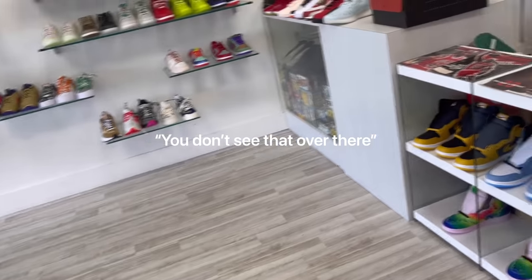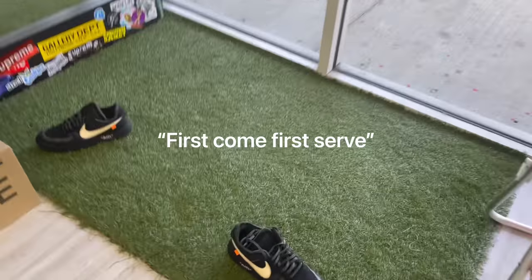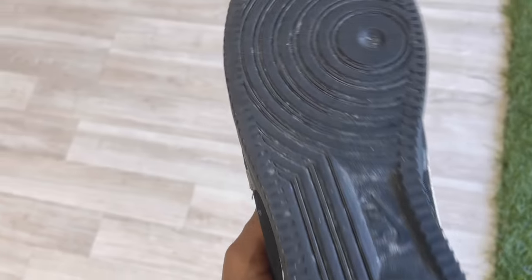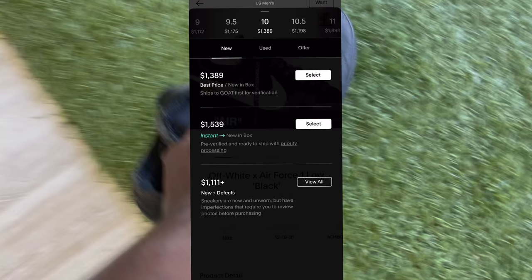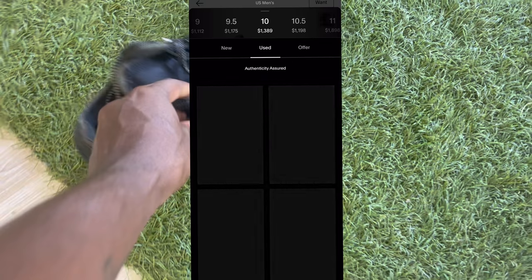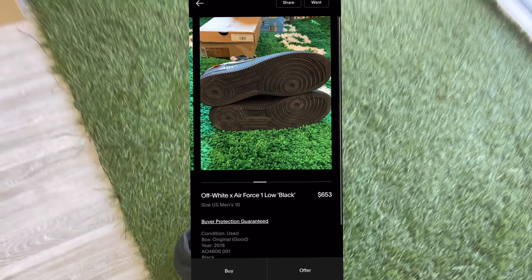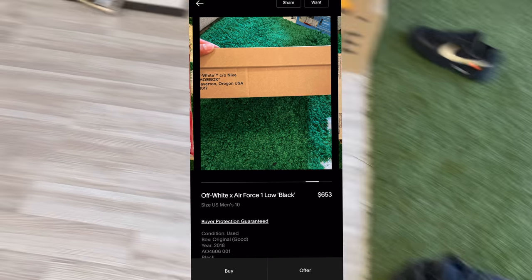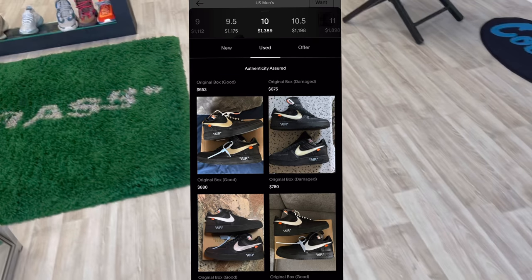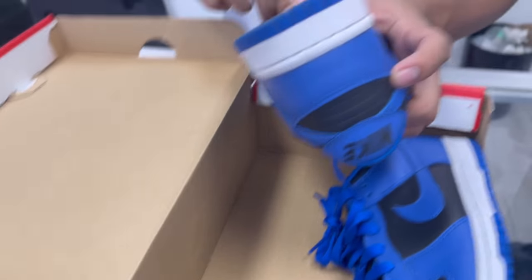Hey y'all boys got anything in size 10 through 11? You don't see that one sitting over there for $300? First come first served — you take them they're gone. Size 10? Let's check the market — brand new they're going for $1,389, lowest on GOAT with original box is $653. The pair they have doesn't have a box, and there's no offer listed, so $300 honestly wouldn't be a good resell price for me, but it would be good for personal use.